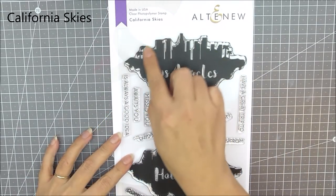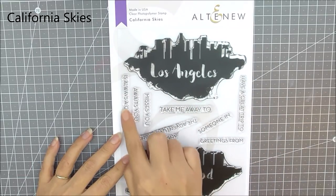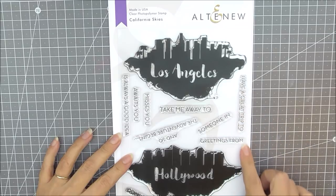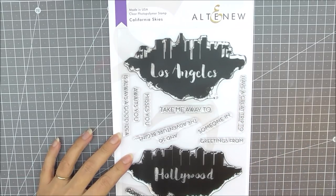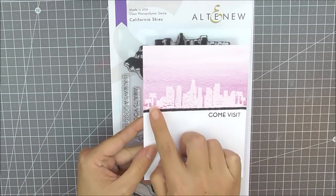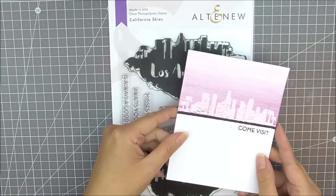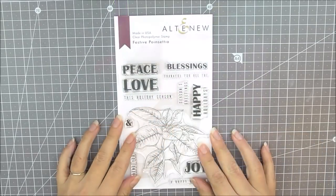Next up we have California Skies. This is a really different stamp set — we have two iconic skylines from California: Los Angeles and Hollywood, as well as lots of additional sentiments you can add to your cards. Here I've just used the very top of the skyline from Los Angeles, masking up the bottom to add a little skyline to this card.